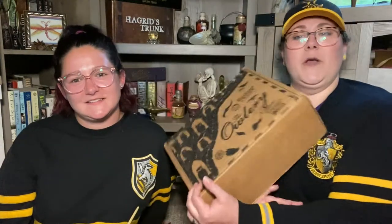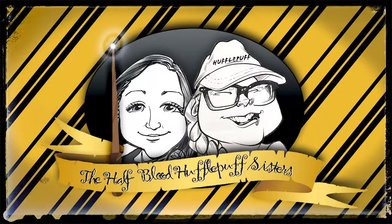Hey magical and non-magical friends, welcome back to our channel! We got a Wizarding Trunk to open up. I don't even know what this theme is because we're so far behind. Let's just get into it — where's the knife? Let's check this out. I don't know the theme; I'll try to grab the cheat sheet, hopefully it's on the top so we can find out what the heck the theme is.